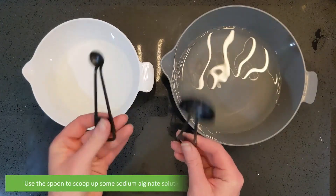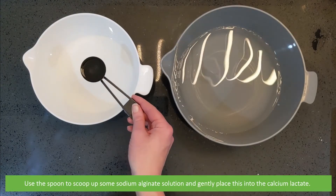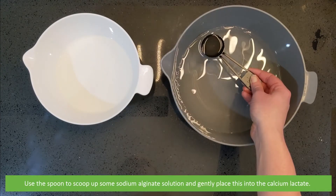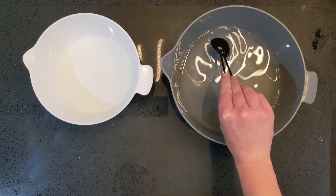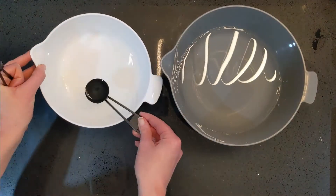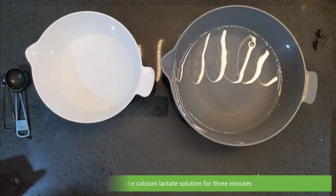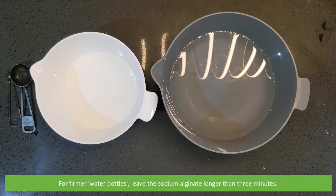Use your spoon to scoop up some of the sodium alginate solution and gently place it into the calcium lactate. Leave these in the calcium lactate solution for three minutes. The longer the sodium alginate spends in the calcium lactate solution, the thicker and stronger the coating surrounding the trapped water will become. For firmer water bottles, leave the sodium alginate longer than three minutes.